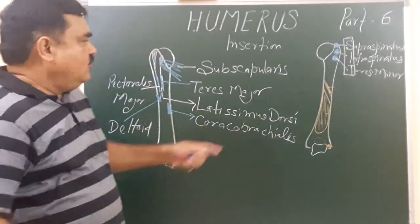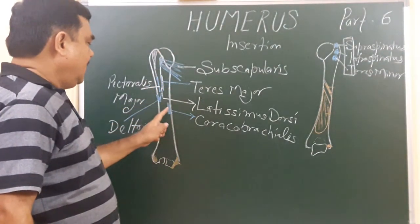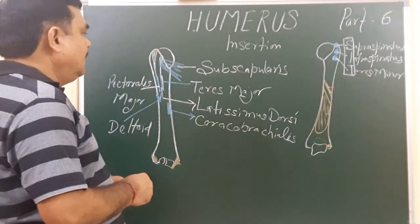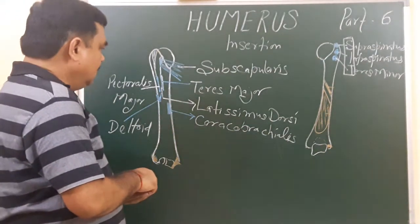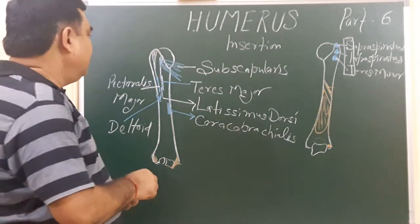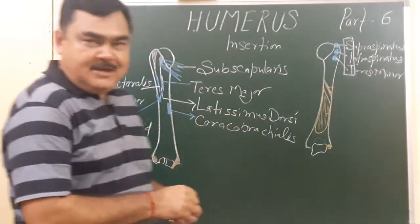So here you have seen three muscles on the greater tubercle, and the 4th, 5th, 6th, 7th, and 8th muscles are also attached on the humerus. This is all about the insertions of the muscles on the humerus. Thank you.